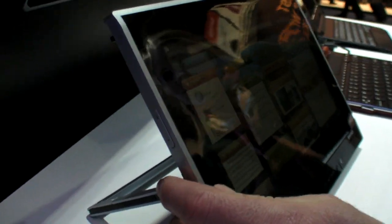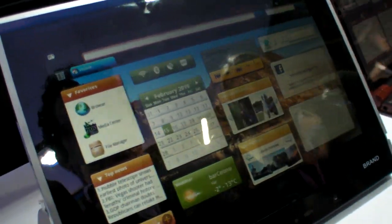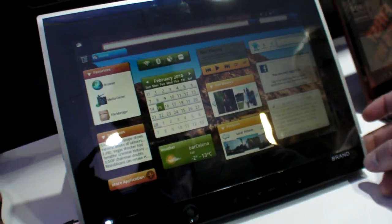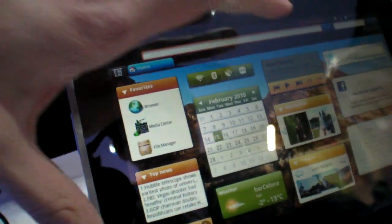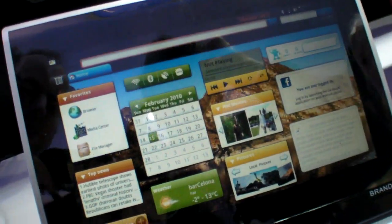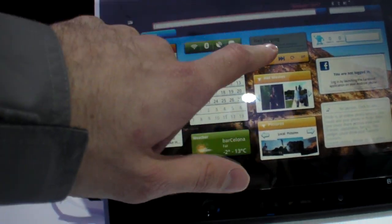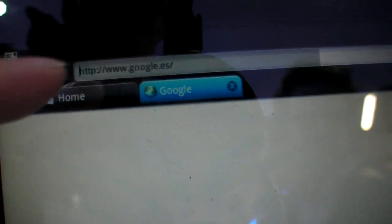At Qualcomm there's a prototype of an Android tablet made by an ODM partner — no brand yet. It looks like it could be a 9-inch or 7-inch screen. It's a customized Android, and if you click here, we can see it's launching a browser with tabs.